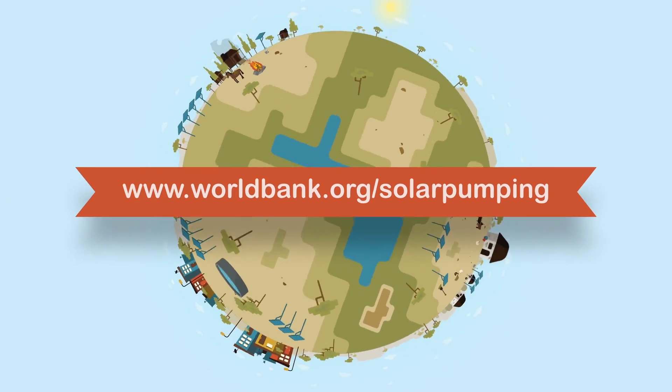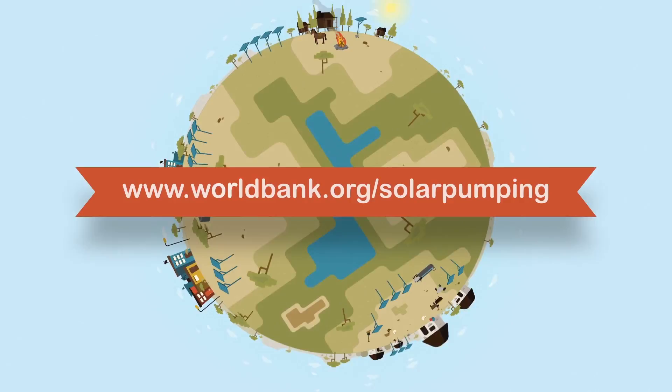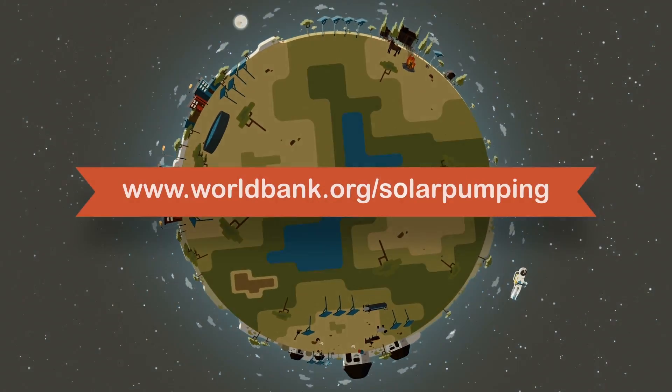To learn more, go to www.worldbank.org/largipump.